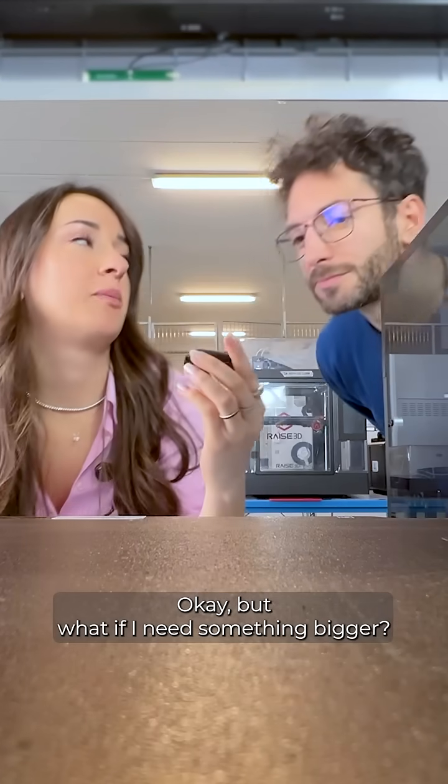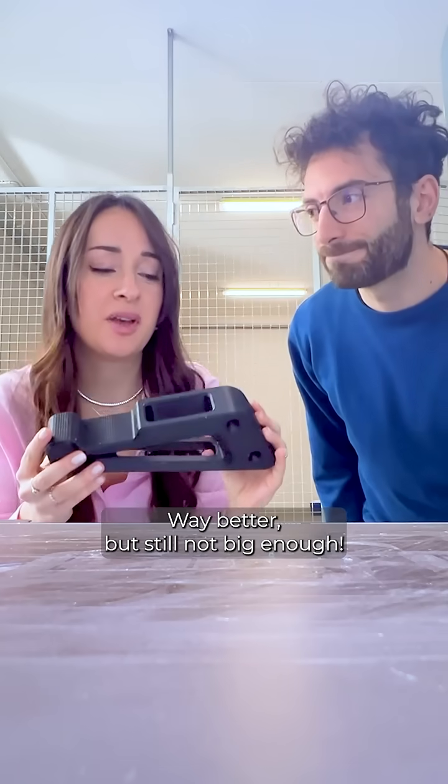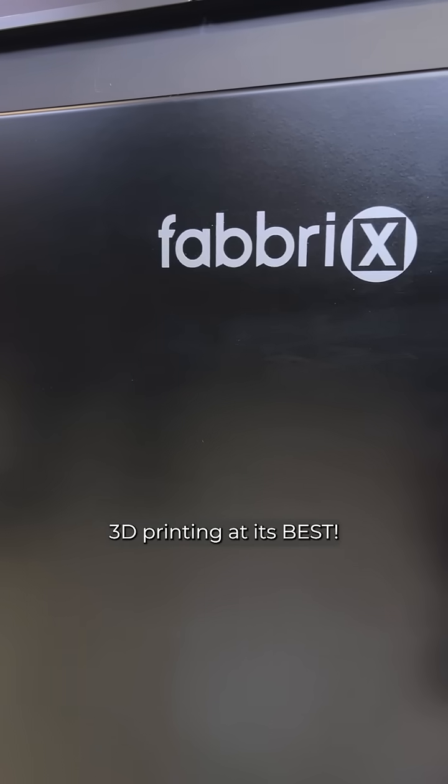But what if I need something bigger? Way better! But still not big enough. This is Elementor TC, 3D printing at its best.